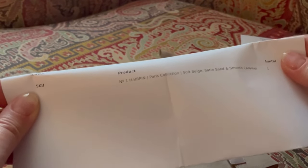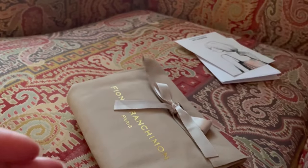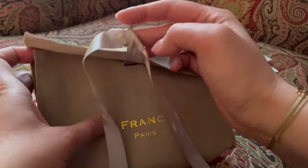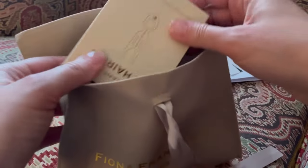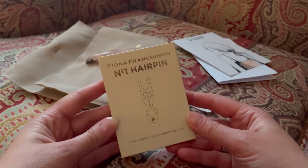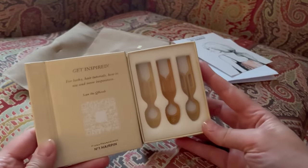Here is a receipt where you can see the product that I bought. It's from the Paris collection and these pins come in soft beige, satin sand, and smooth caramel. I have a lovely dust bag — a dust bag for a pin, so that's original. Let's unwrap it and see what we have inside. Here's a box with three pins I hoped to find inside, and here they are.